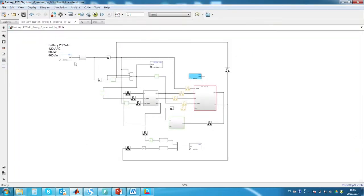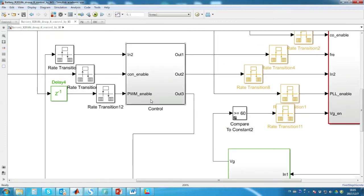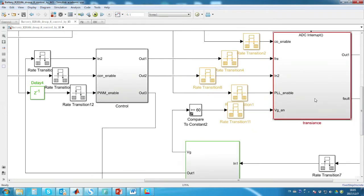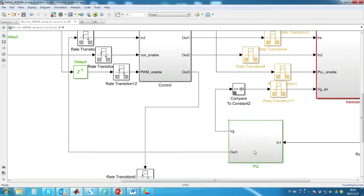I will use the battery node as the Simulink demonstration. It includes four parts. The control block contains our core droop control algorithm. The transient block handles peripheral control, such as analog-to-digital converter measurement and pulse width modulation generation.